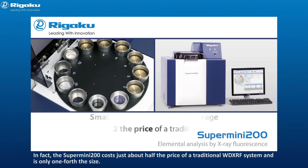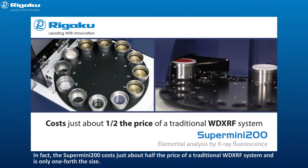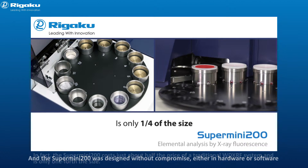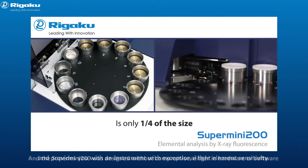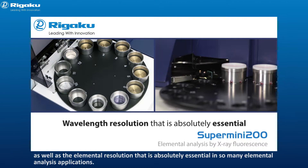In fact, the Supermini 200 costs just about half the price of a traditional WD-XRF system and is only one-fourth the size. The Supermini 200 was designed without compromise, either in hardware or software, and provides an instrument with exceptional light element sensitivity, as well as the elemental resolution that is absolutely essential in so many elemental analysis applications.